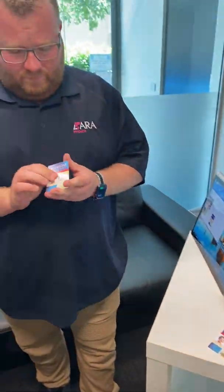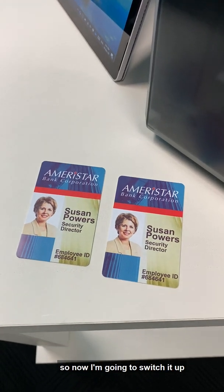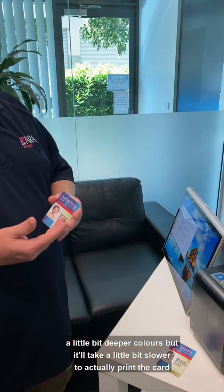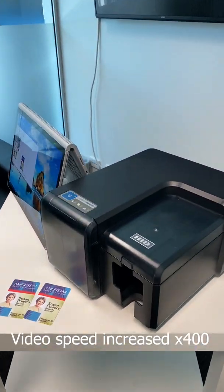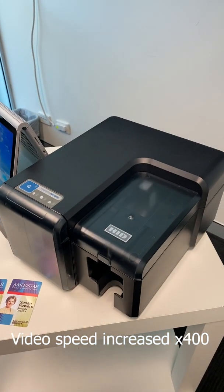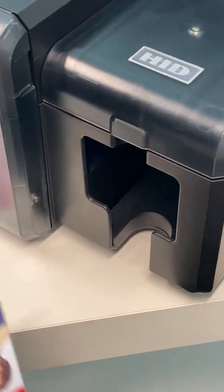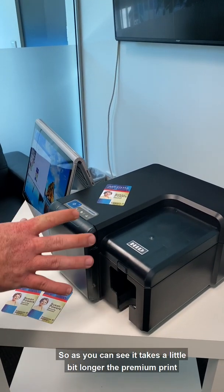There we go, it's all dry — those are on the fast print setting. Now I'm going to switch it up and change the setting to premium. What this will do is print a little bit deeper colors, but it'll take a little bit longer to actually print the card. Let's do a test print. As you can see it takes a little bit longer for the premium print.